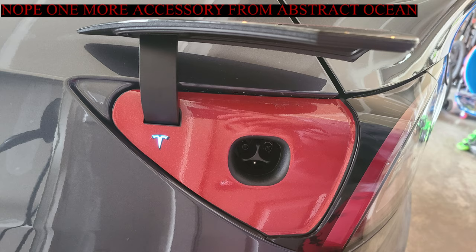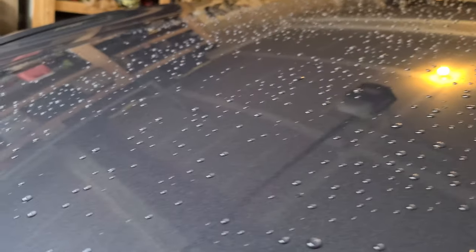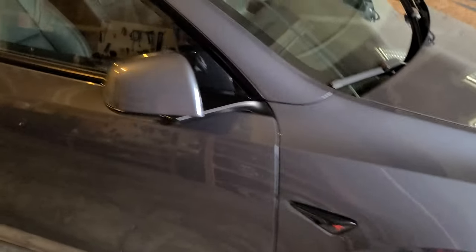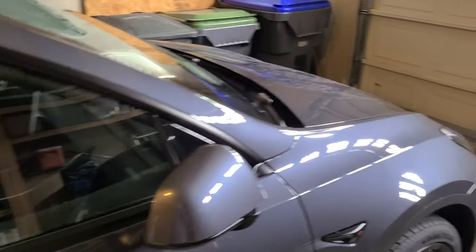As far as the exterior goes, that's it — except I did a ceramic coating on the car right after I bought it. I did it myself and I'm really impressed. It rained last night, and the water just beads up. My favorite thing about the ceramic coating is that when you're driving in the rain, you don't even need windshield wipers. The water just beads up and rolls right over the car. Pretty awesome.